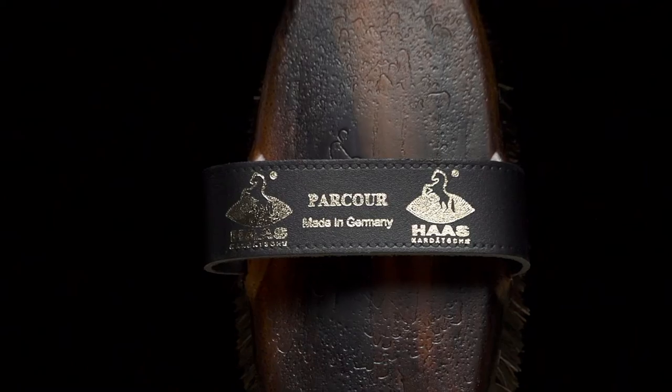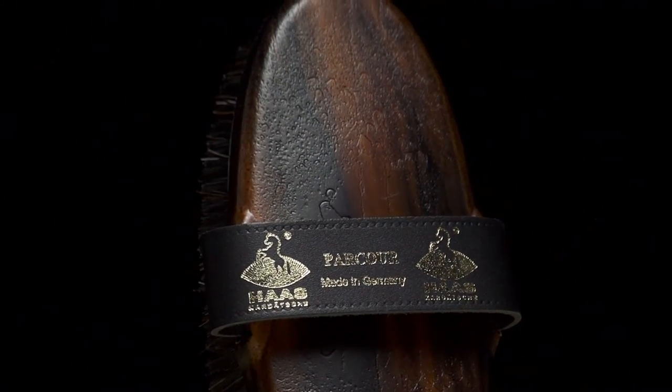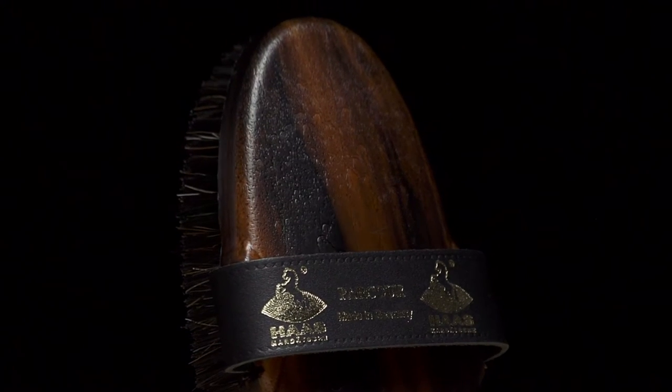This particular brush is called the Parkour, a great brush to start the grooming process. This brush incorporates medium, soft gray horse hair in the middle with stiffer black horse hair on the outside. As with all Haas brushes, a comfortable strap easily fits around your hand, while the smaller diameter backing accommodates petite hands.